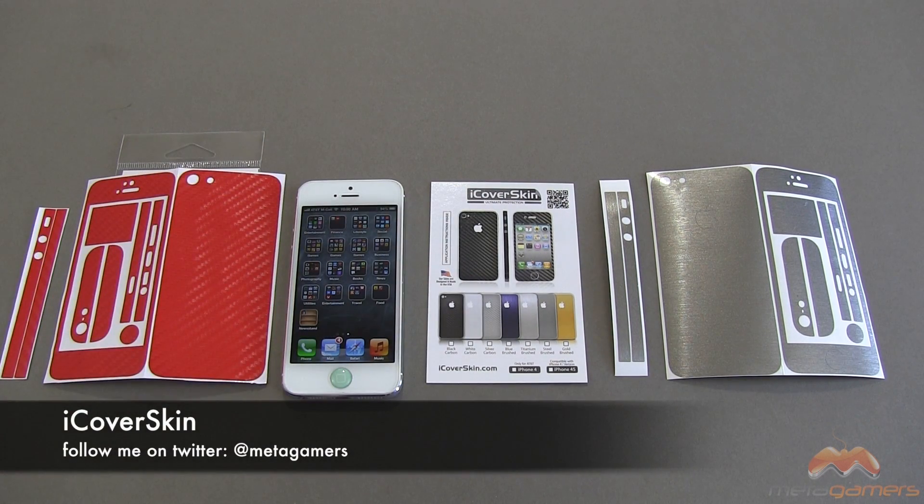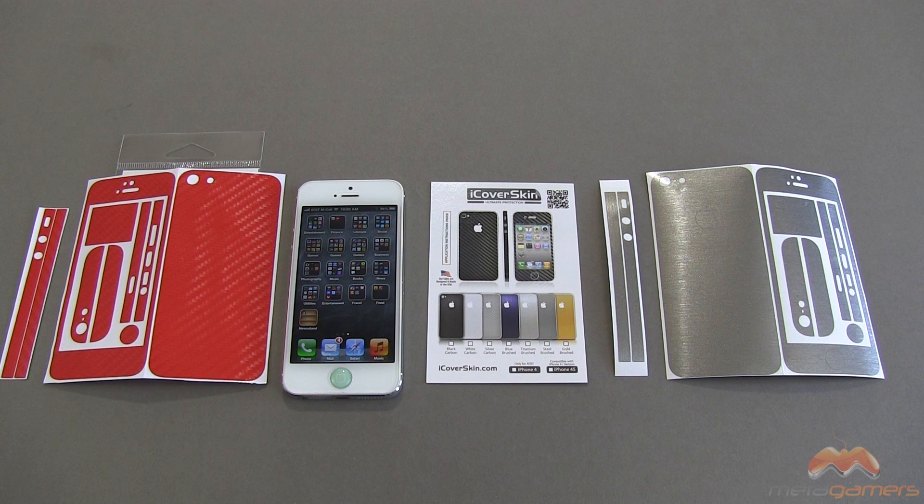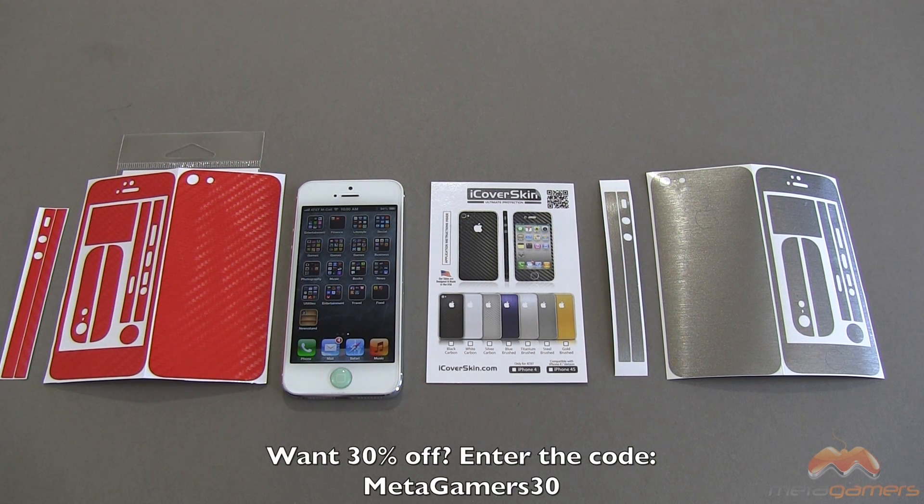These are by iCoverSkin. You can find them over at iCoverSkin.com. I have arranged with these guys to get you a 30% discount, at least the first 100 of you. So if you watch this video and you decide this is something you want to invest in, you can head on over to iCoverSkin.com. During the checkout process, you'll be prompted for a coupon code, and you're going to use the coupon code METAGAMERS30. That's going to get you 30% off of your order.